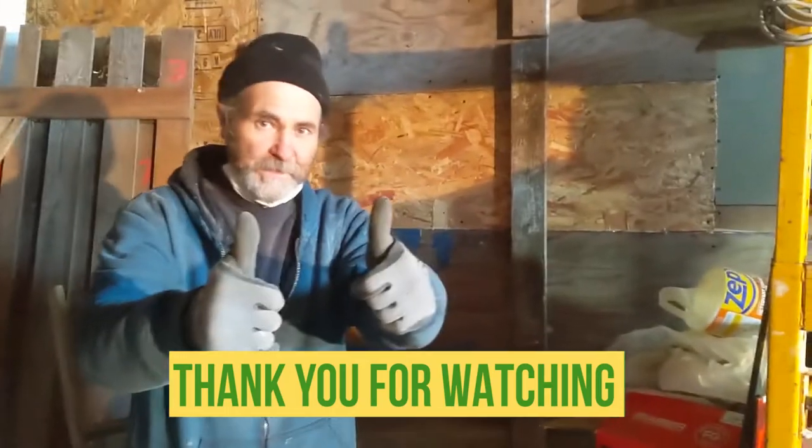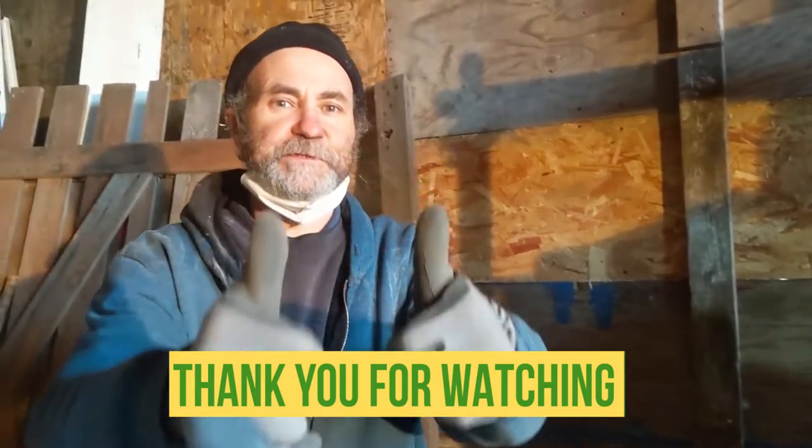Titan Flaves — thank you, I love you guys, subscribe and I'll see you soon.